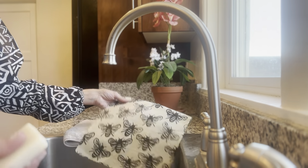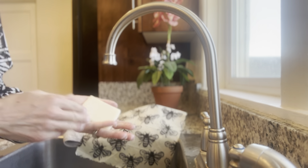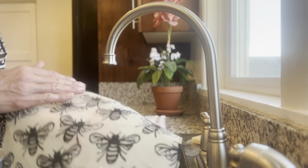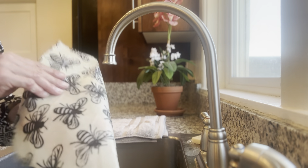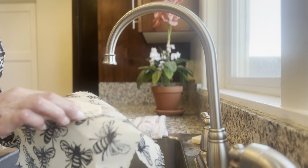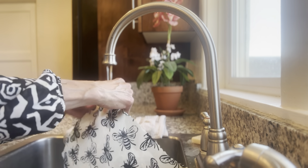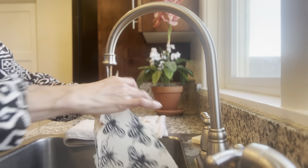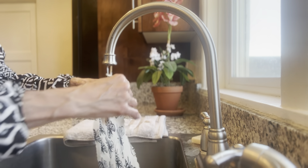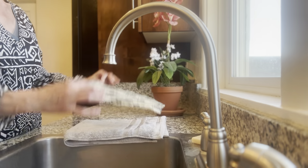For extra stubborn stains, take your eco-friendly scrub and remove it. Rinse your beeswax wrap, remove all the extra bubbles, and allow it to air dry — draping it over your sink or dish rack — or using a towel to remove the excess water.